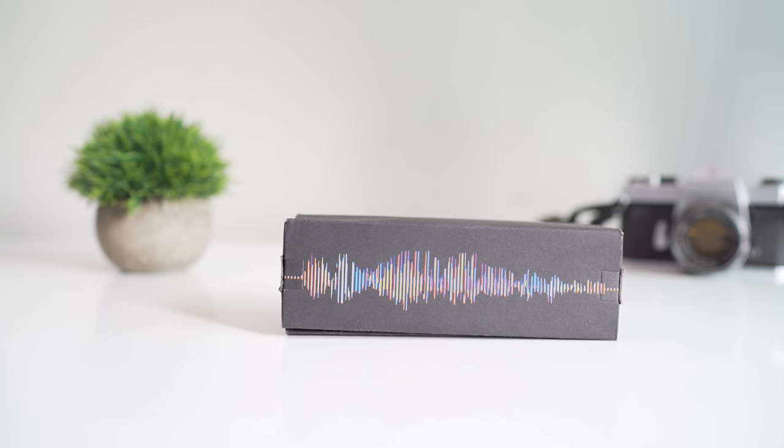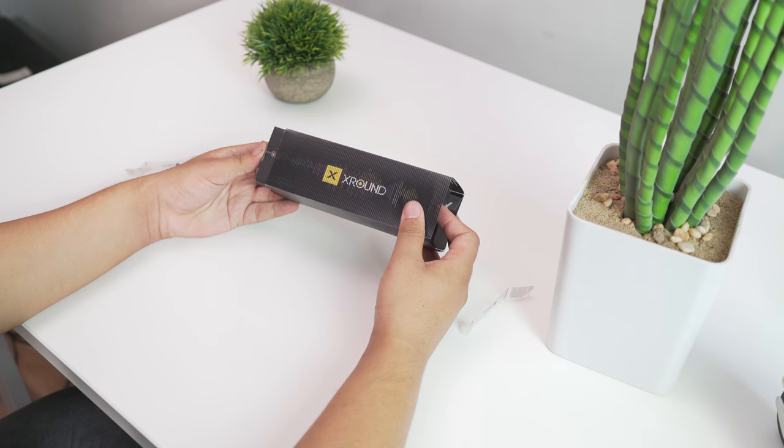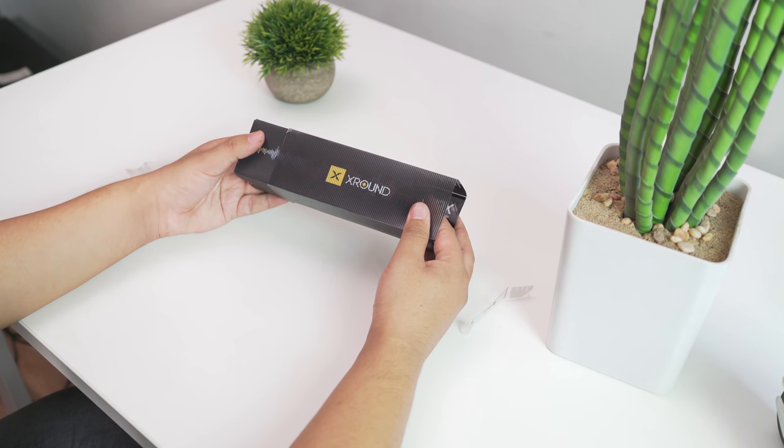So while unboxing this device, it has a cool effect that mimics the sound waves. Inside the box, we have the device itself along with some high-quality wires.